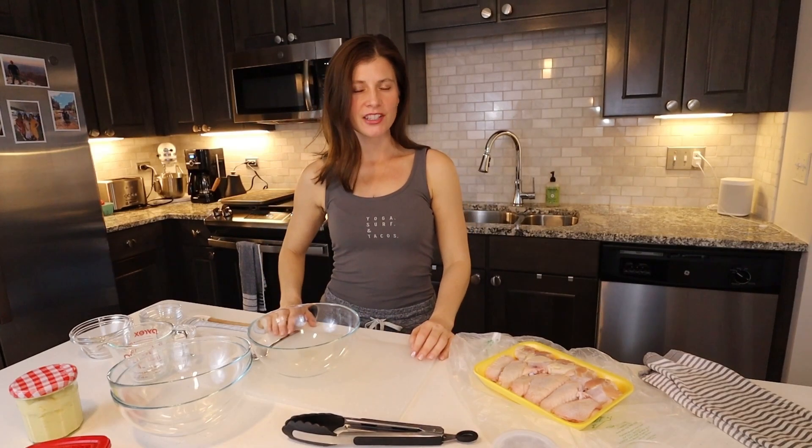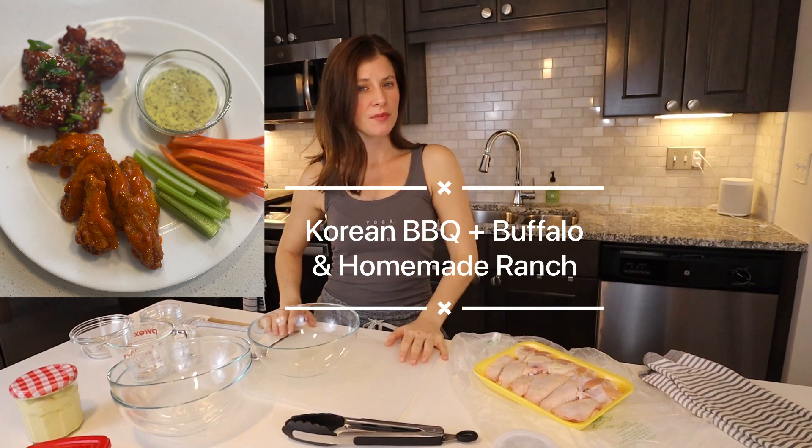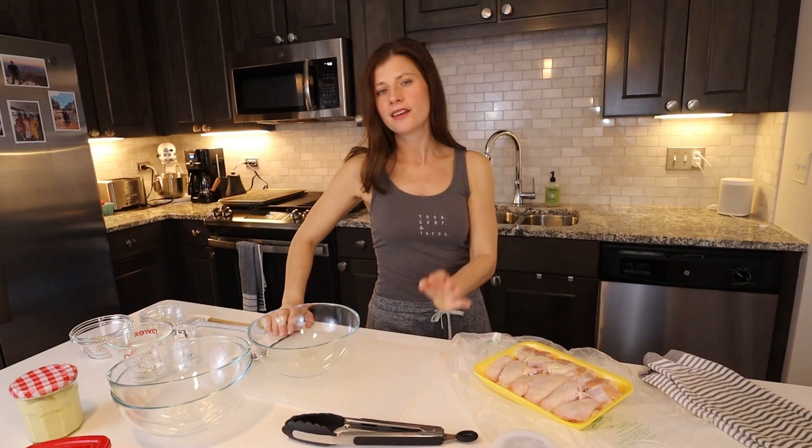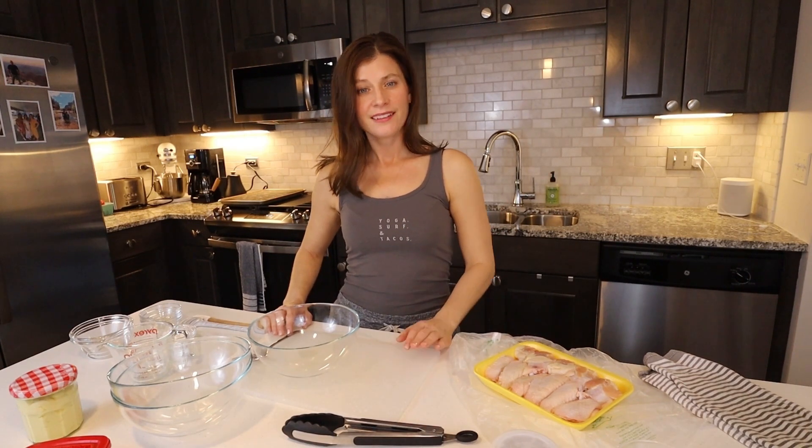Hi, I'm Lindy and welcome back to my channel. Today we're going to go over how to make the crispiest chicken wings at home. If you've ever tried to make chicken wings at home and been disappointed because they haven't turned out crispy, this recipe is for you. You don't have to drag out your air fryer or use a deep fryer and all that oil. I'm going to show you a special trick to make them crispy without using gadgets or a lot of oil.